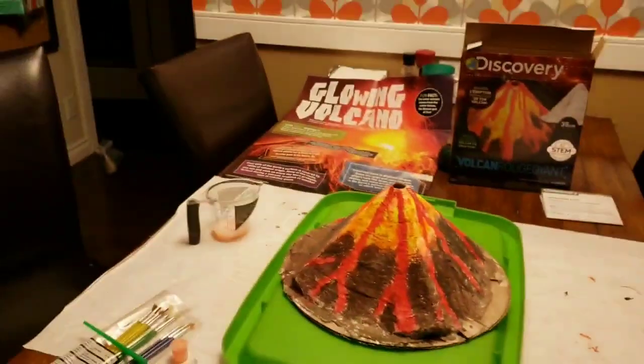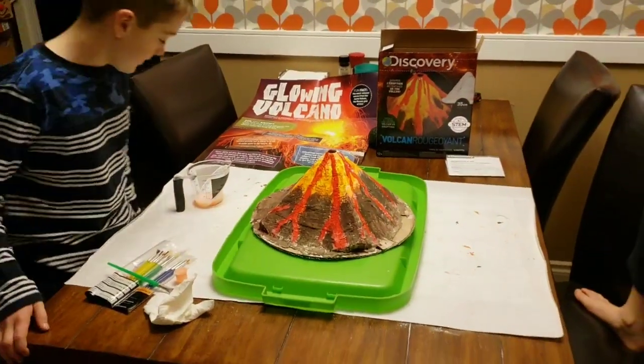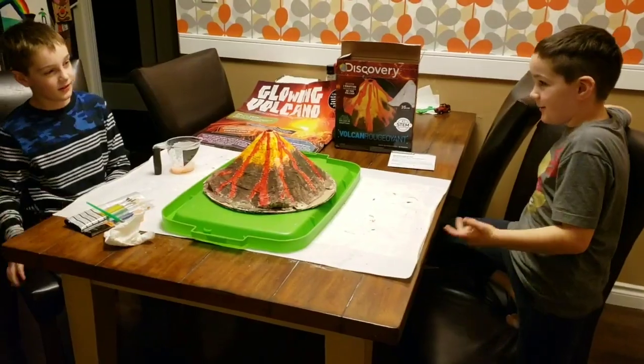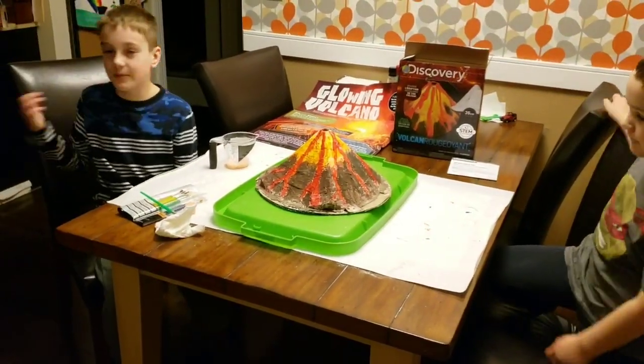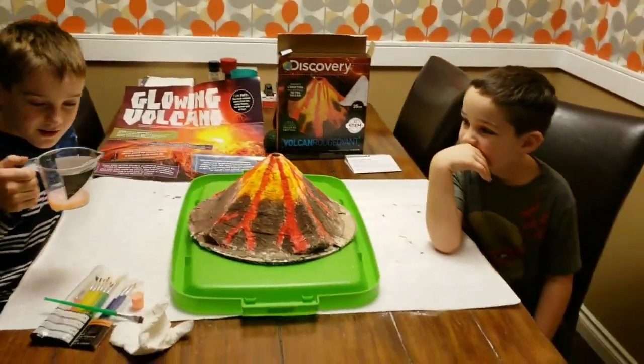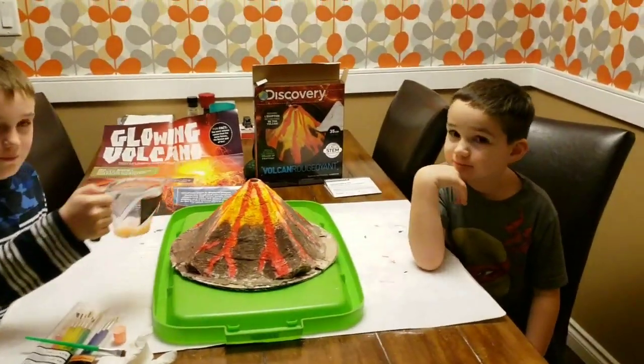You can see it kind of glows — it charges by daylight, but you need to hold it under the light for about 20 minutes. The sun is better, but we used that light. Now we're gonna dump this in there — hopefully it works.